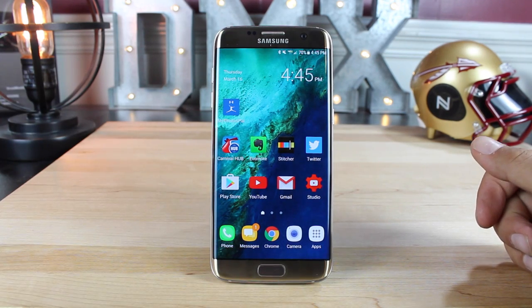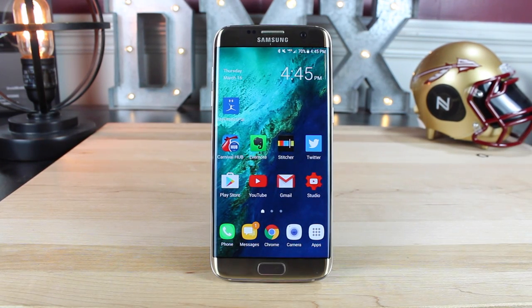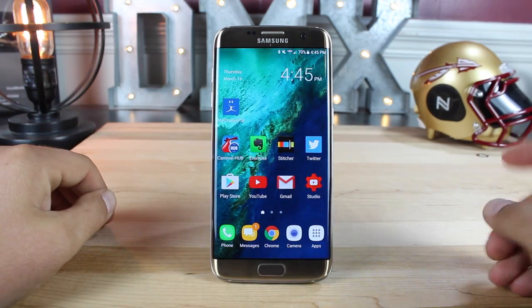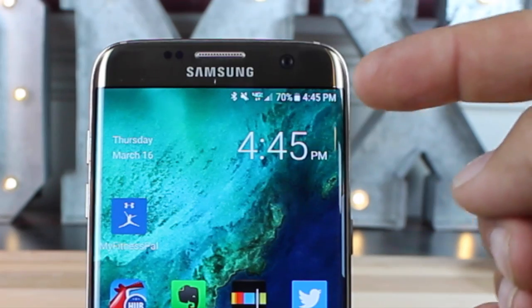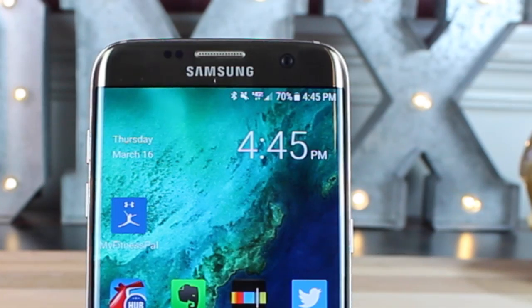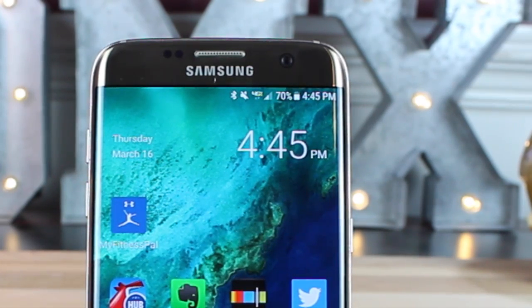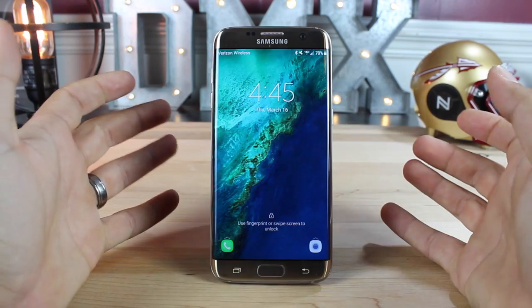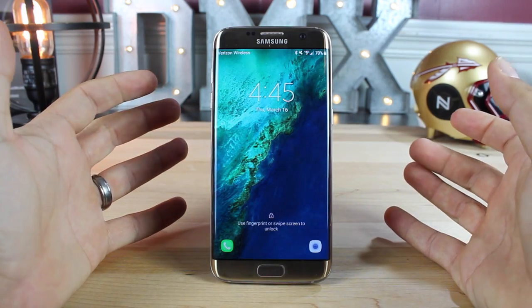The very first thing you're probably going to notice right off the bat is the new UI. This UI is the same as the UI that we got from the Note 7 — this is the Grace UI. The first thing that struck me when I first booted up the device was the change in font. The font here is a little larger and easier to read, and you'll even notice that on the lock screen as well, the font is just a little larger, a little cleaner and easier to read.